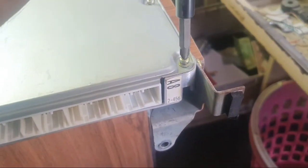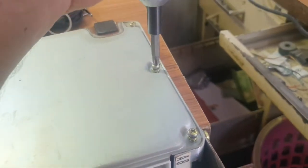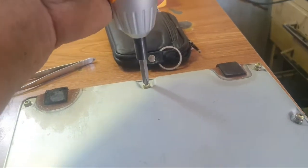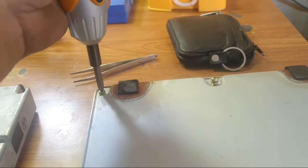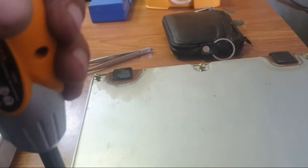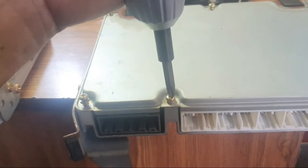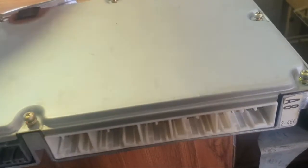Hello friend, this is the Lexus GS. In this video I will show you the EEPROM immobilizer IC location for the 2001 to 2005 Lexus GS.